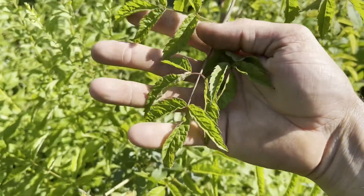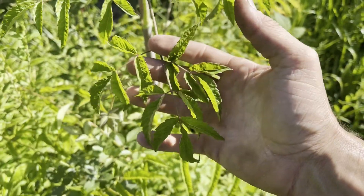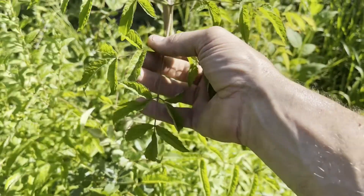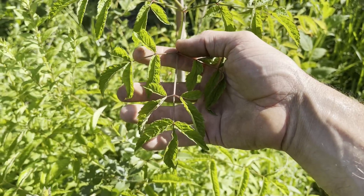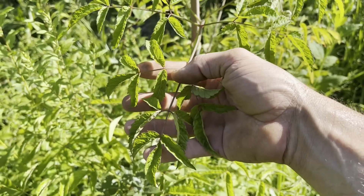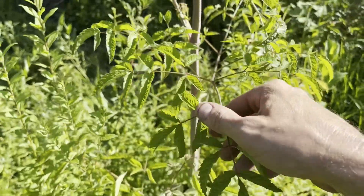This here in front of me is a water hemlock. It is an extremely poisonous plant. If I decided to eat just this handful of leaves that I'm touching, it would kill me. I would eventually not be able to breathe — my muscles would shut down, my diaphragm would stop working, and I would asphyxiate to death, which sounds pretty unpleasant.